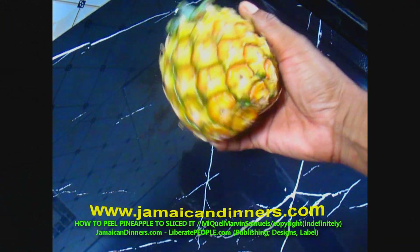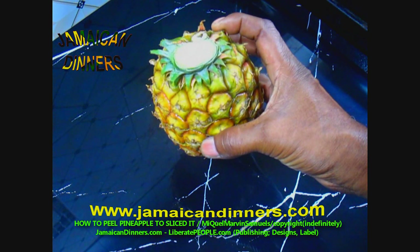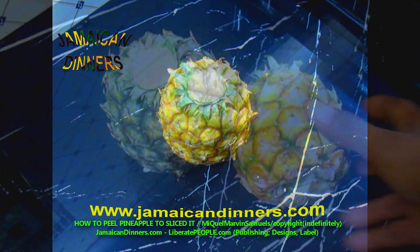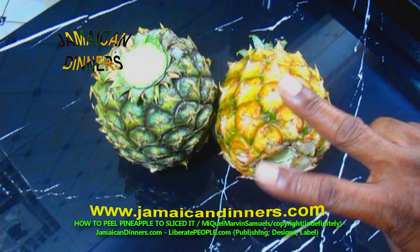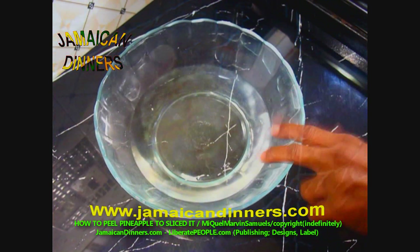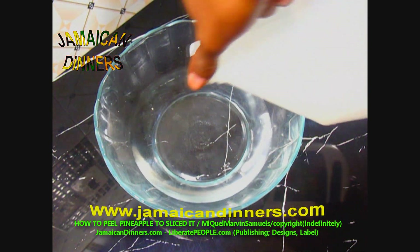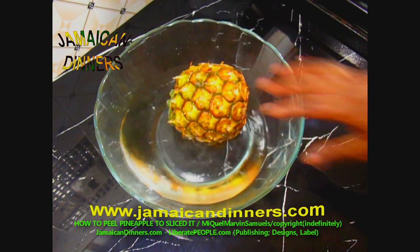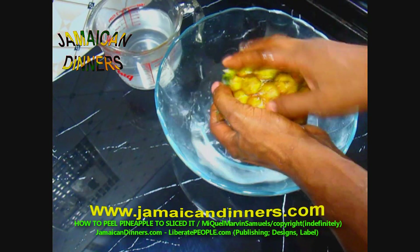Hello, my name is Miguel and today I'm going to show you how to peel pineapple. You'll definitely need one pineapple. Visit jamaicadinners.com for the recipe. I noticed white spots on this pineapple, so I'm using a brush to brush between the grooves to remove dirt. Add enough water in a bowl and drizzle several drops of distilled white vinegar in the water to wash the fruit.